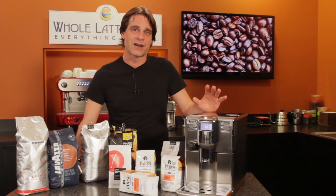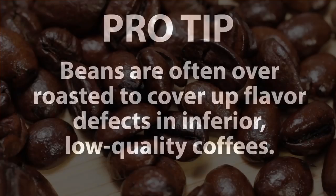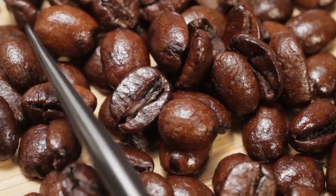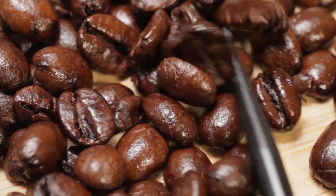Here's a pro tip: beans are often over roasted to cover up flavor defects in inferior, low quality coffees. So always be just a little suspicious of those very dark roasted beans. If they have an oily surface sheen, in many cases that's the flavor — be it bad or good — that's been roasted right out of the bean.